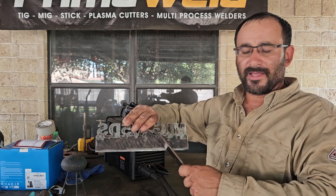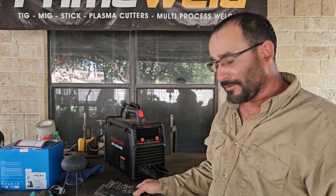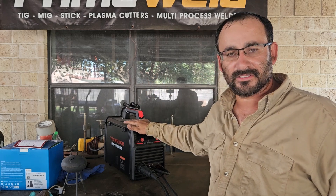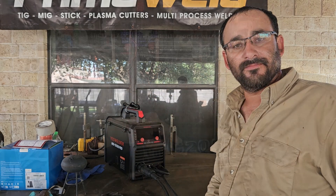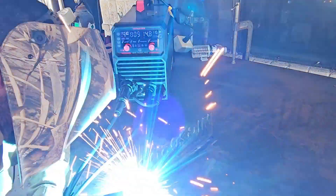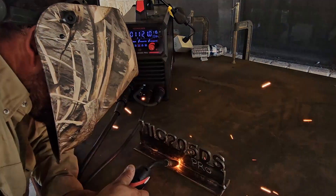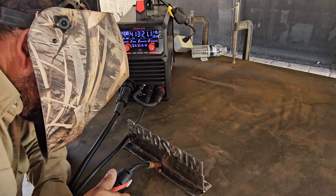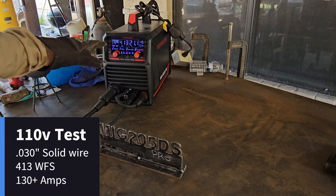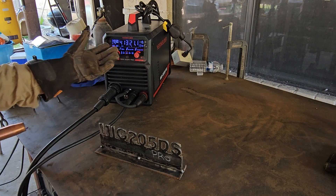We'll do the same thing on the back side — some weaving, some little E's — and do a side-by-side comparison. I don't know exactly what the max amperage is on 110 volts, but we're going to set it to the max and go from there. Settings: 0.03 wire, 413 wire speed, 21.1 volts, on synergic MIG.